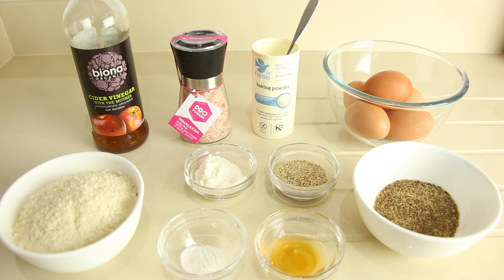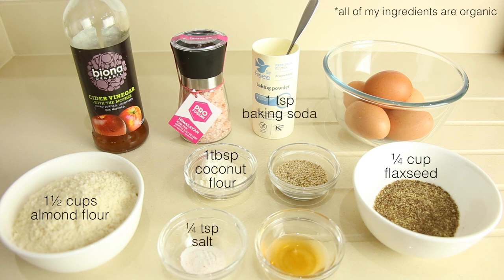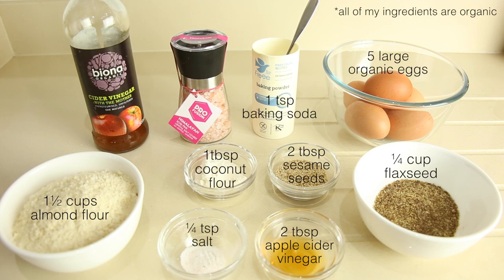To make these paleo mini bagels you'll need: one and a half cups of almond flour, a quarter of a cup of flax meal or flax seed, one tablespoon of coconut flour, one teaspoon of baking soda, a quarter of a teaspoon of salt — I've used the pink Himalayan salt — two tablespoons of apple cider vinegar, two tablespoons of raw sesame seeds, and five large eggs.